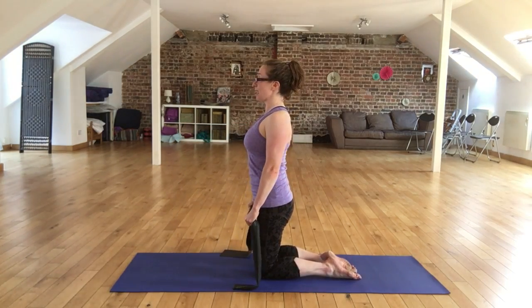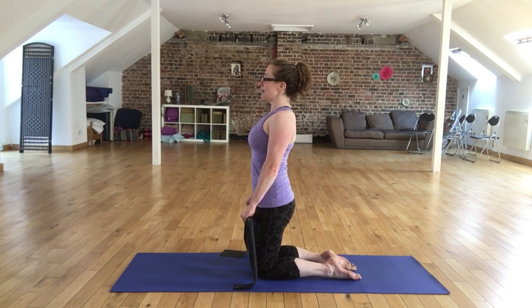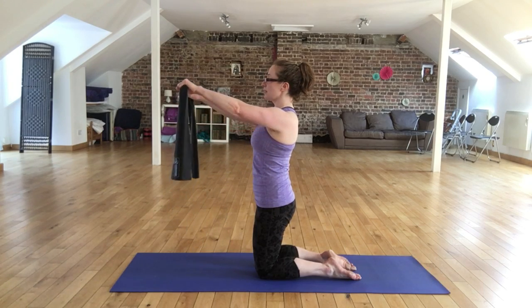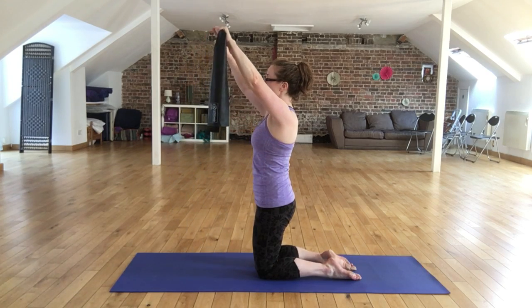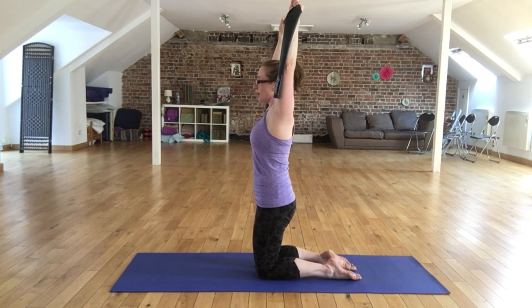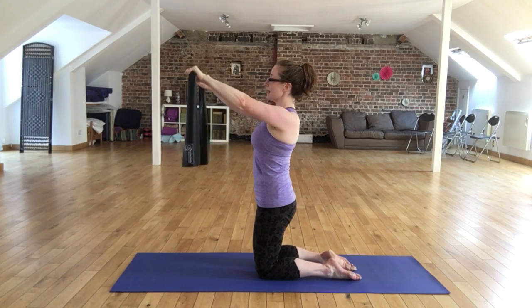For this ribcage placement exercise, you're going to breathe in to prepare, and then as you breathe out, engage the core and just start to float the arms forwards. We're going to try and get them right above our head without poking those ribs up towards the sky.